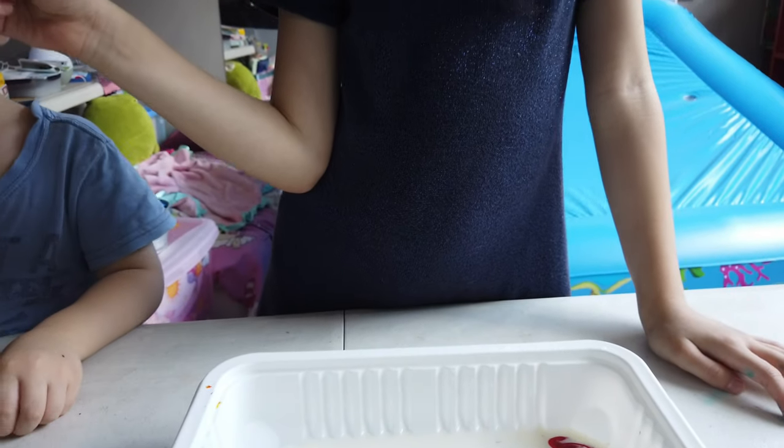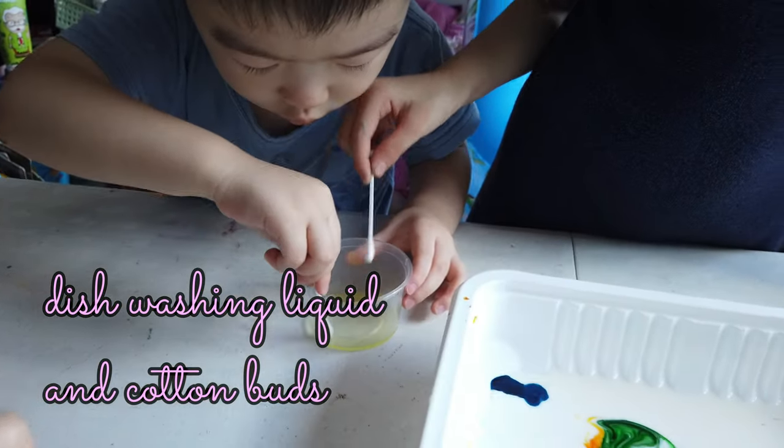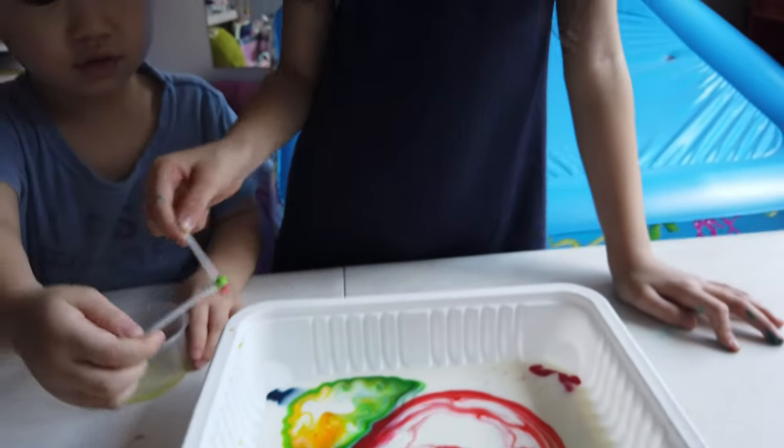Dip your cotton buds in the water, here, and then dip it in the color, in the color. Whoa, see what happened?